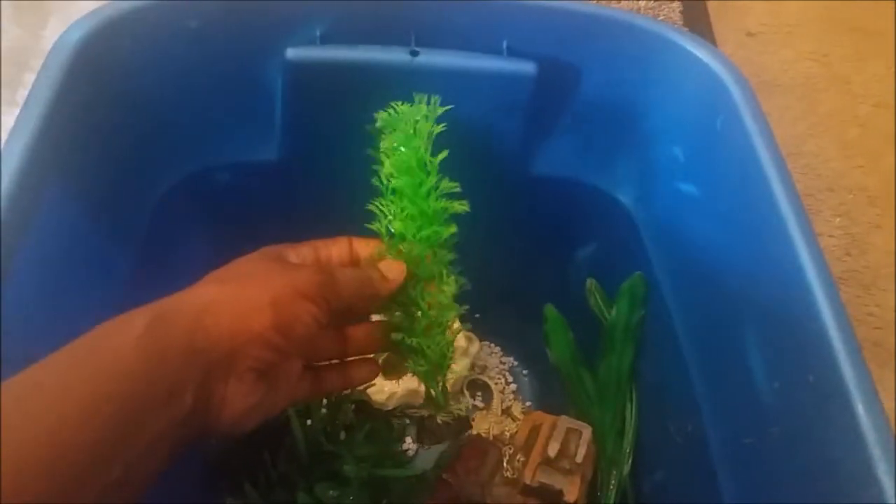It was like 12 fish in there. My husband went out and bought those fish and I told him not to, because I wanted to get goldfish — even though they're the cheapest ones, they live longer.